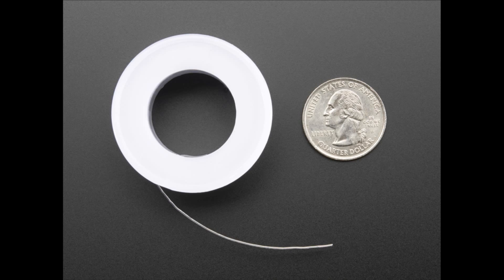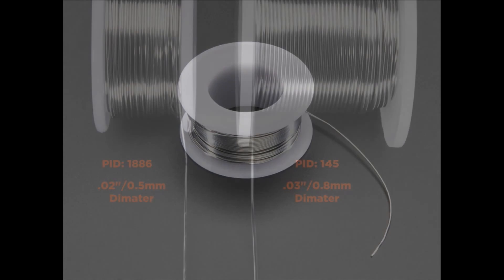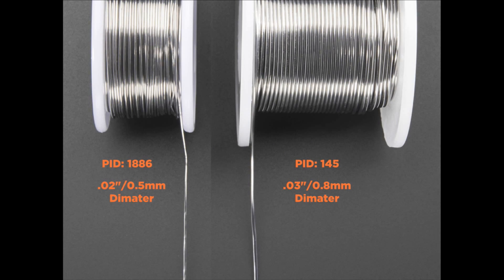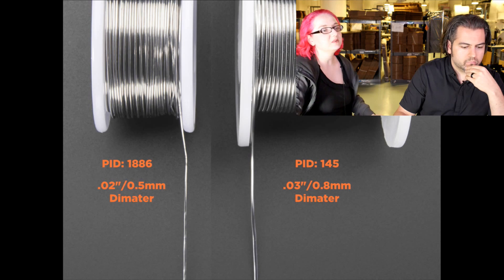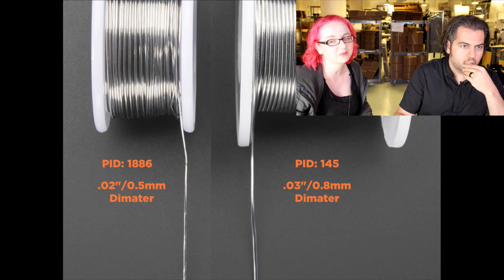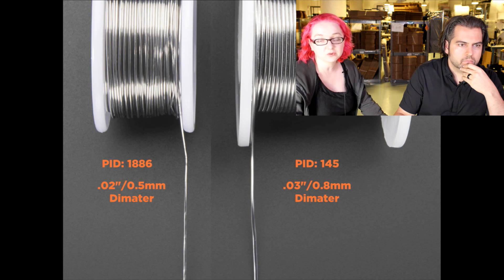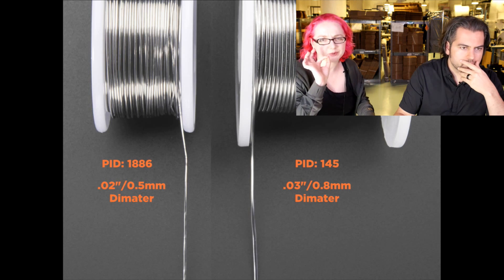Next up: solder. We have thin 60-40 leaded solder. We've had solder — lead-free and leaded — before, but it was 0.8 millimeter diameter. This is 0.5 millimeter, which is what we use for surface mount soldering. The thick stuff is great for through-hole soldering, but if you want to use fine Hakko tips and solder fine-pitched stuff — SOICs, TSOPs — you want this thinner gauge stuff, which is still rosin core, 60-40, but it doesn't clump as much, especially when you only want a small amount.